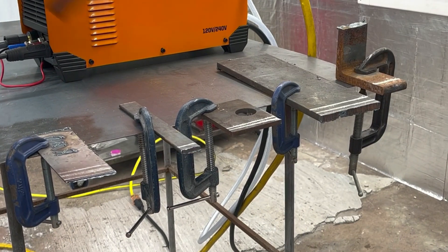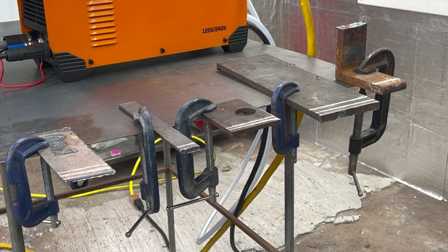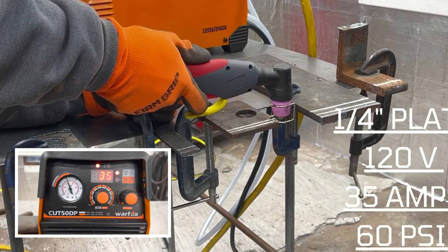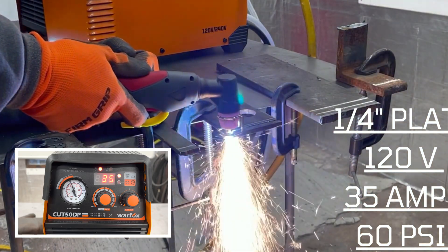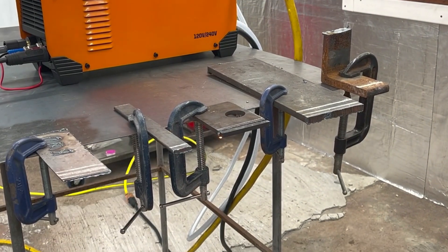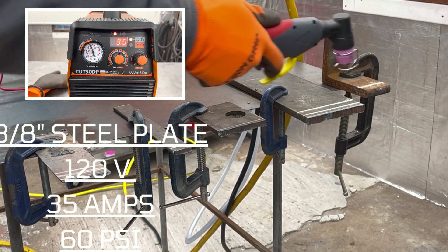No problem at all. Moving on to the quarter-inch plate — gonna bump it up to 35 amps and go 60 PSI on the air. 35 amps is as high as it will go on 120 power. After the quarter inch, let's try three-eighths — that's as high as you can go on 120 power, 35 amps, 60 PSI.